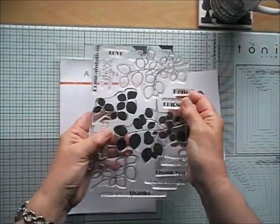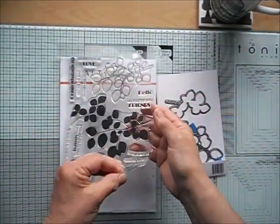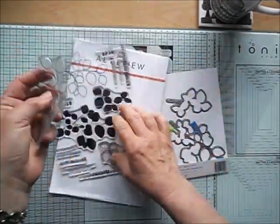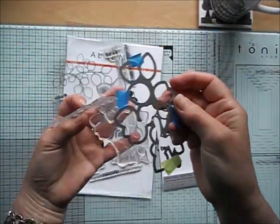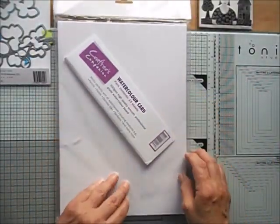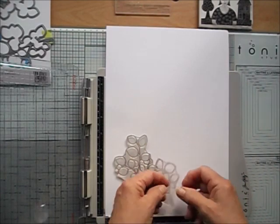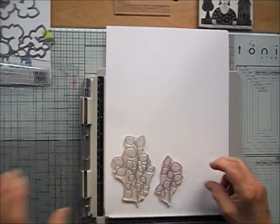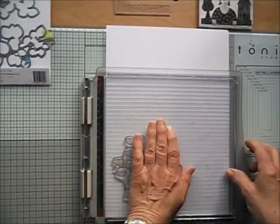To create the focal image for my card I'm going to use this lovely Altenew set. It's a leaf canopy set and I'm going to use the outline image and the matching die. I'm using watercolor card by Crafters Companion — it's a bright white card — and I'm stamping it in my stamping platform by Tim Holtz.